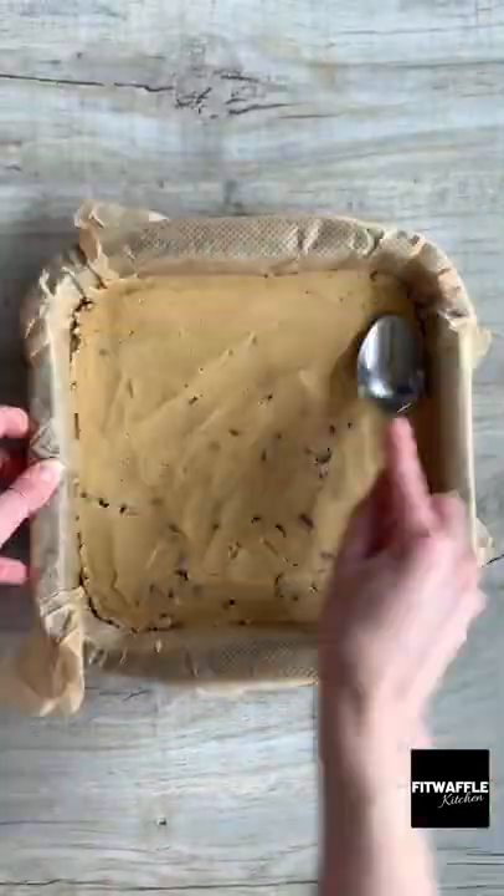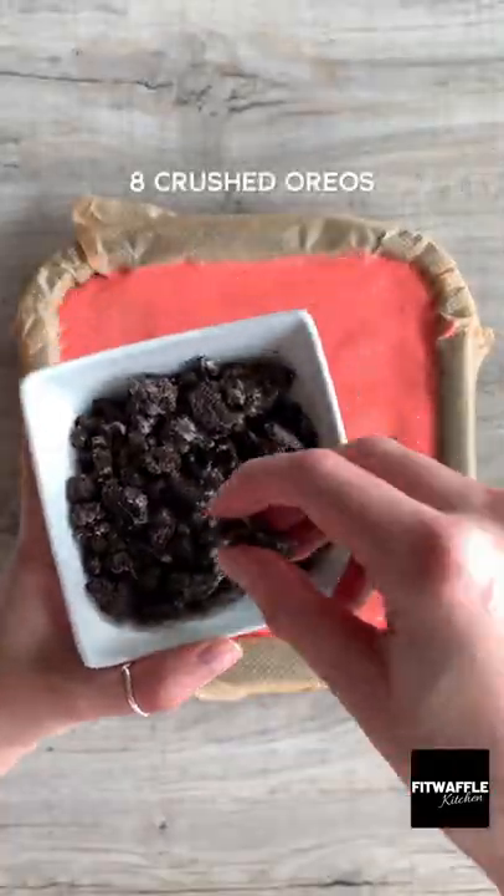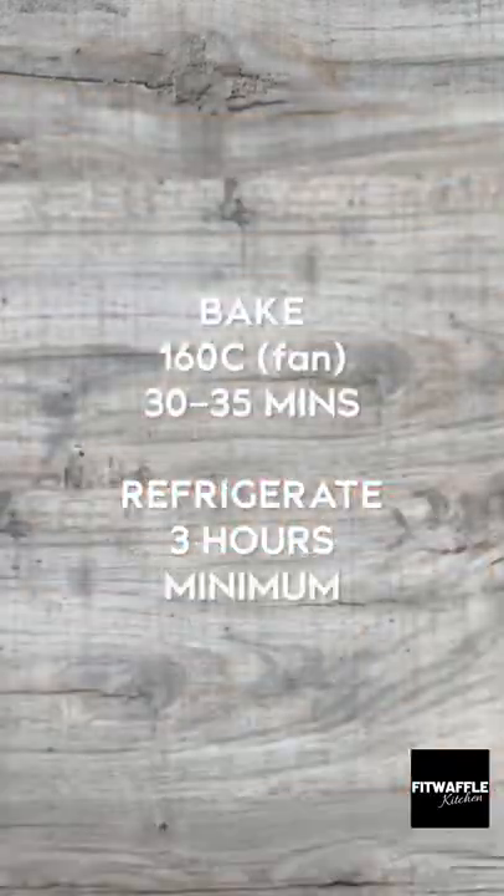Scoop the cookie dough into a baking tray, press them down evenly, then top with a layer of Oreos. Pour the cheesecake mix over the top, smooth it out, then top with some crushed Oreos. Bake in the oven and then refrigerate for three hours. Enjoy!